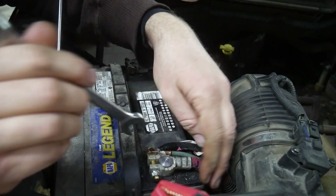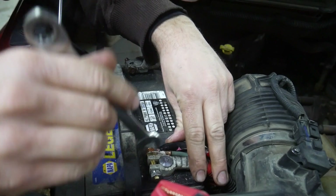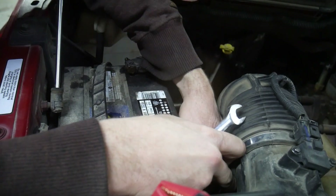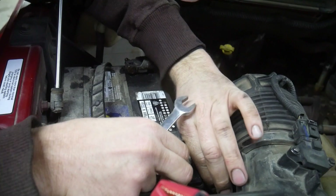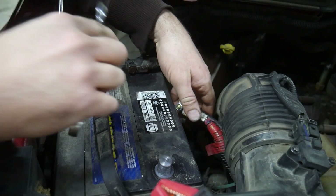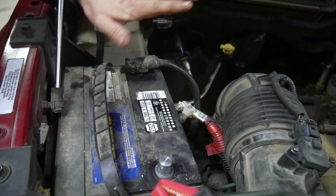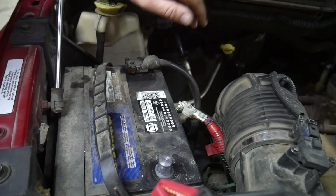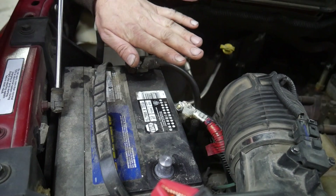We'll connect both chargers up and then I'll show you the app on the phone. You don't have to use the app, but if you want to use the testing features those are only in the app. You can also switch between both chargers in the app. This cable goes from this battery straight over to the other battery, so I'm just going to remove this positive terminal — this will basically isolate the two batteries from each other. I'm going to leave the negative hooked up. Normally you unhook the negative first, but we still have the other battery connected to the vehicle system, so I'm not changing anything electrically by unhooking this one.